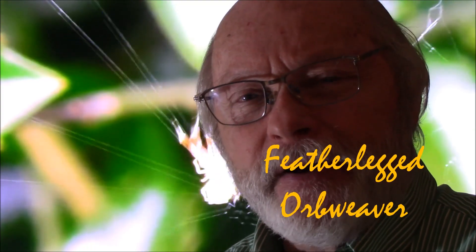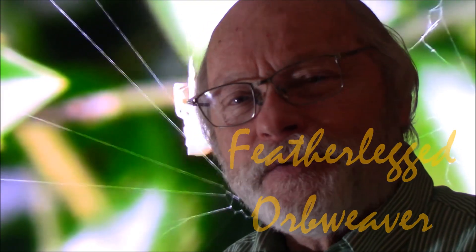Before we begin a study of the webbing of this feather-legged spider, I want you to just sit back, listen to some relaxing music, and watch this spider in action. Just observe the manners and movements of this spider, and then we'll come back and talk more about its webbing and the spider itself. Enjoy.